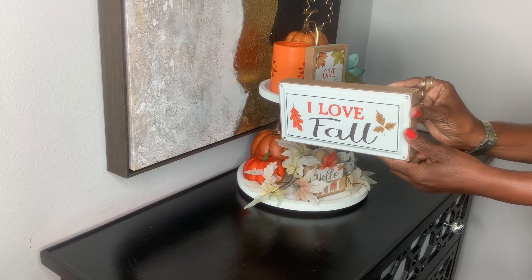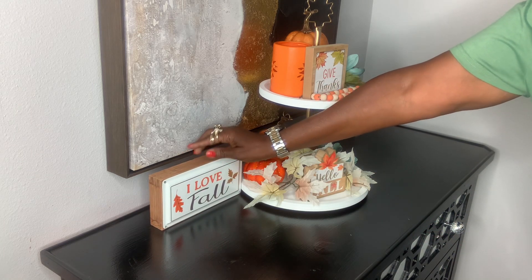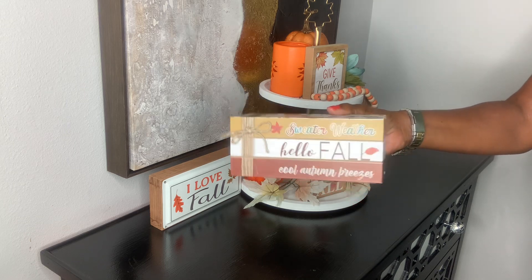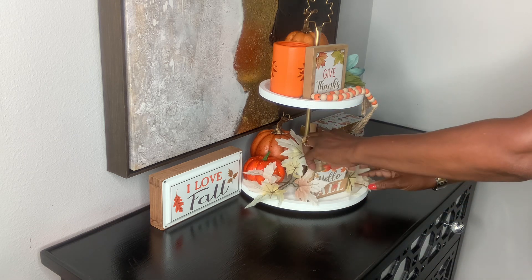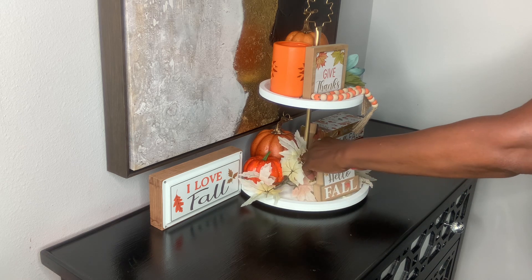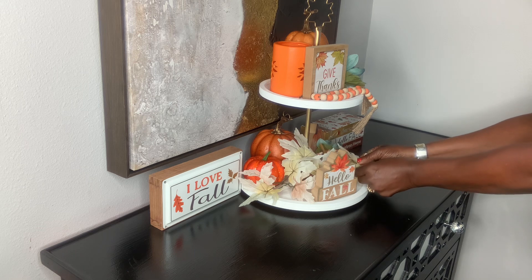Now I'm going to put a couple more signs here — one says 'I Love Fall,' which I purchased some years ago from Hobby Lobby, and I'm just getting a chance to use it this year. And of course you see I have my stack of books, which comes from Dollar Tree at $1.25. I thought those were absolutely cute, so I did pick up one set. I figured one would be just fine.